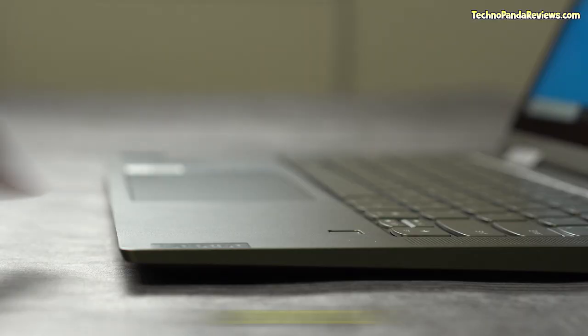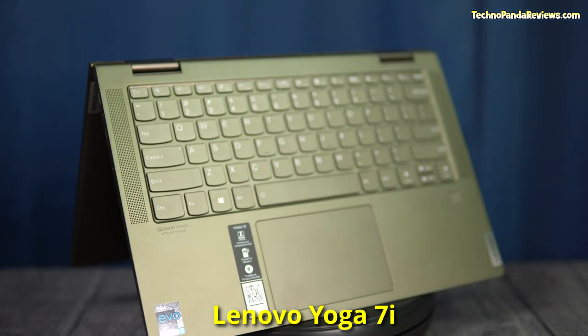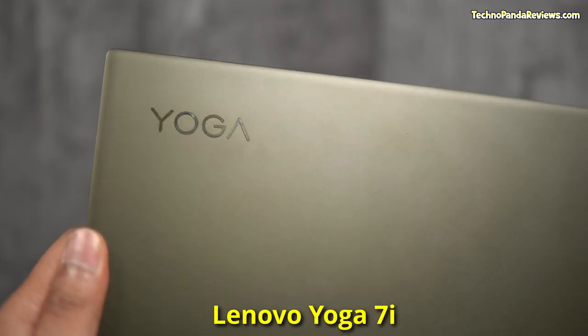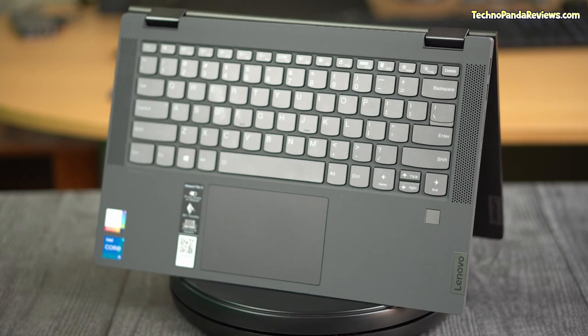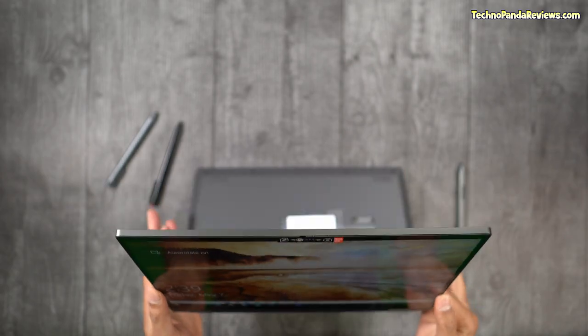Both laptops come with a fingerprint sensor for passwordless login, which is really awesome. Regarding looks and aesthetics, I personally dig the slate grey matte finish on the Yoga 7i — its rose gold Yoga logo on the top lid looks very premium. The Flex 5i sports a simple platinum grey colour finish which lacks the pizzazz and oomph of the Yoga 7i. This round is an easy win for Yoga 7i given its superior build quality and more premium styling. Score after Round 1: 1-0 in favour of Yoga 7i.